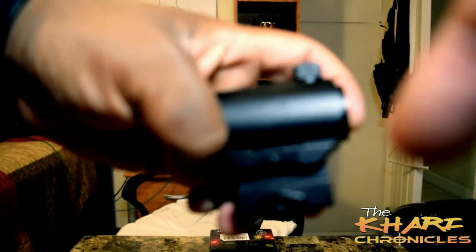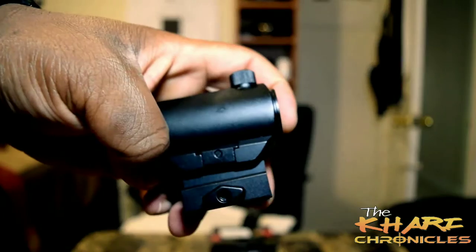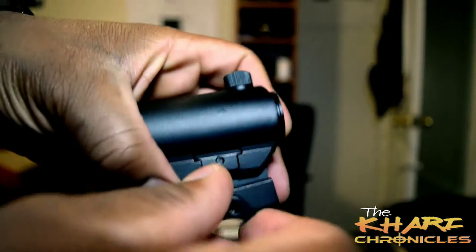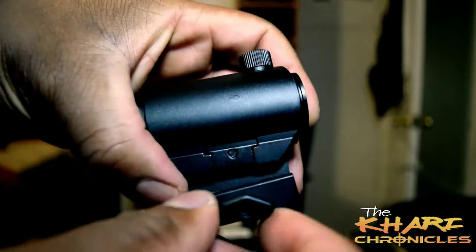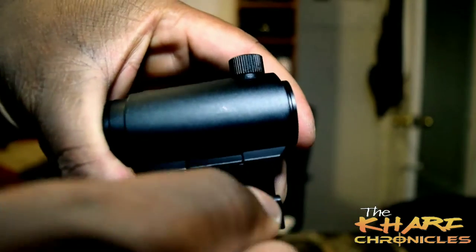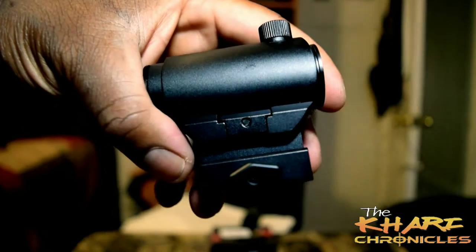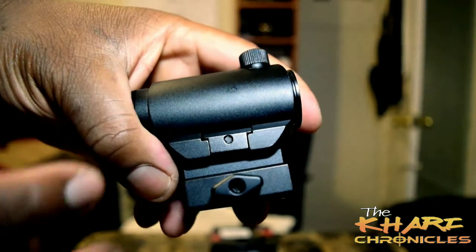As you guys can see here, it has an easy twist release. You can take it off really easily, and then tighten it right back on if you want to put it back on your rifle or whatever. So I like that about this.